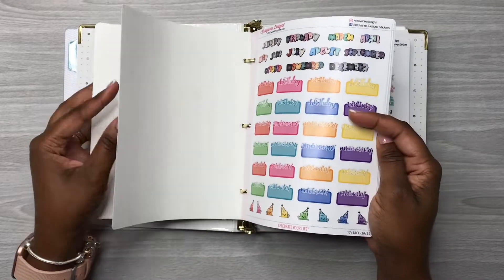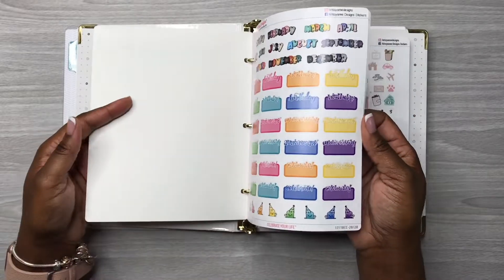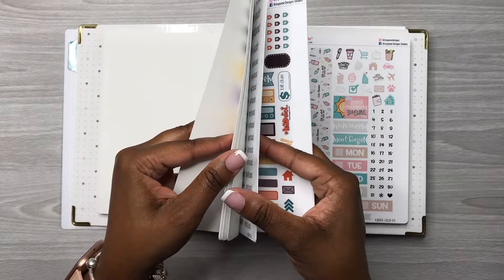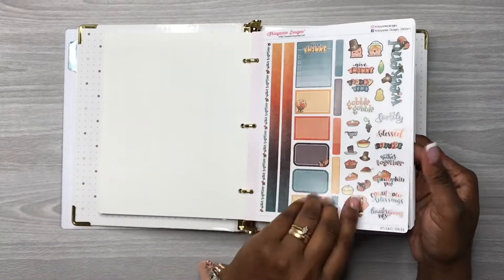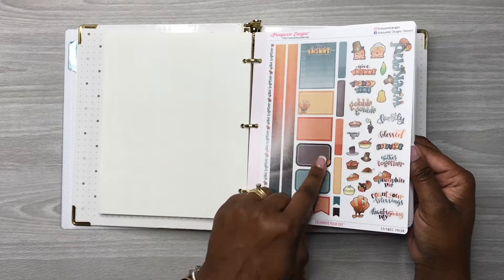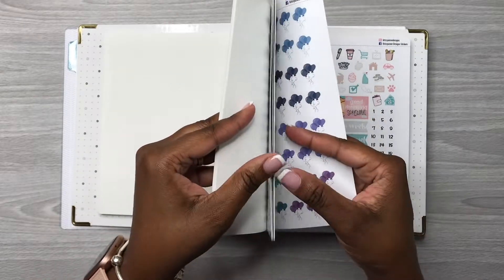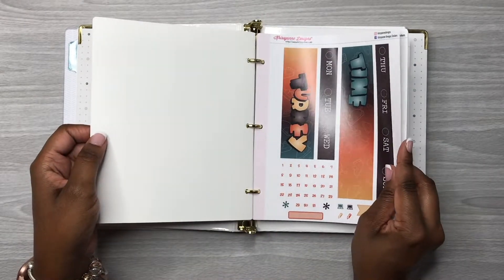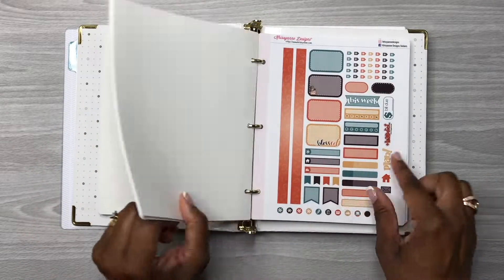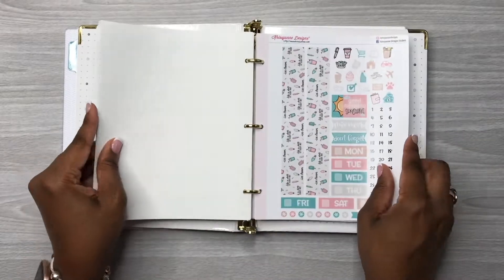I think I've already done a flip-through on this. I ordered the matching stickers and look — this matches with what I ordered a couple weeks ago, this page here. Anyway, I digress — let me show you all this sticker kit I plan on using for this spread.